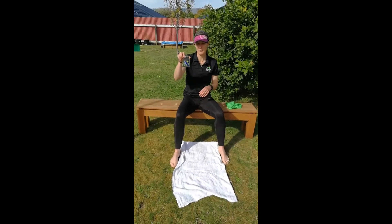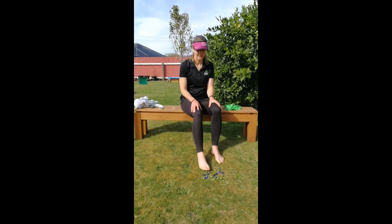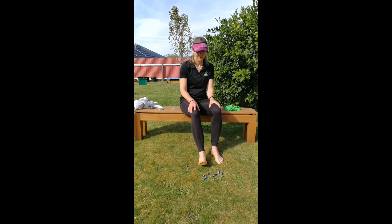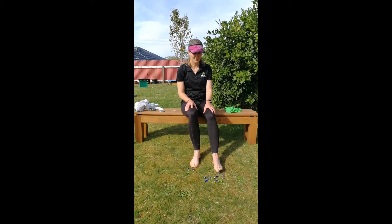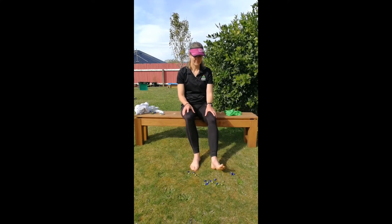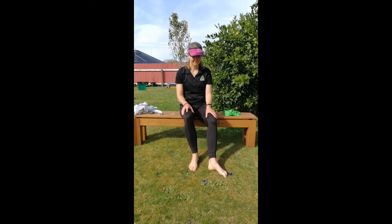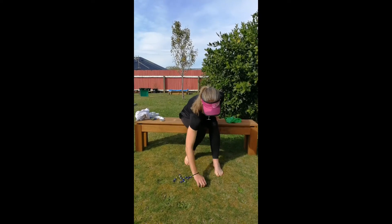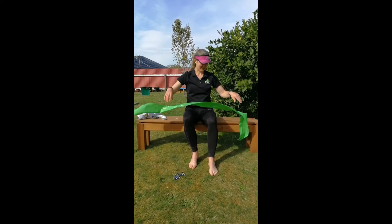Another exercise you can do — grab your marbles or similar small objects. What we're going to do now is use our toes to pick up the marble, then just put it to the side and pick up another. Try it with the other foot as well. So we'll see how you go with that little challenge. Let's just put the marbles to the side — they're my son's marbles, as he's just reminded me. So thank you for letting me borrow them today, Victor.